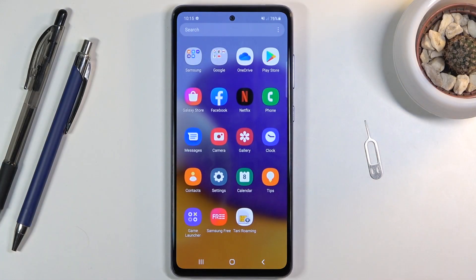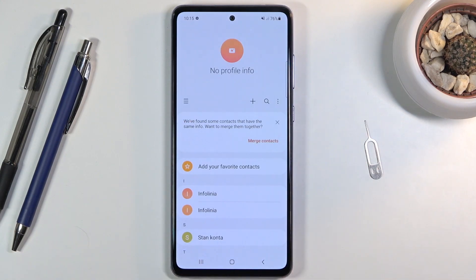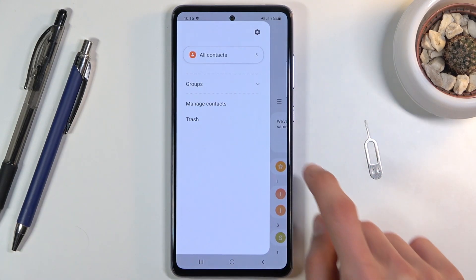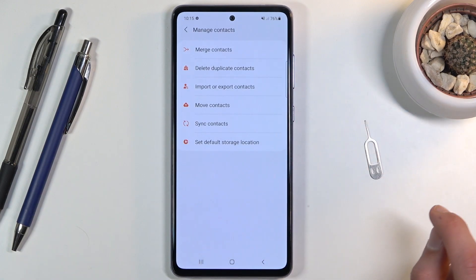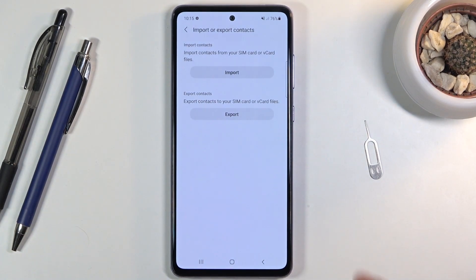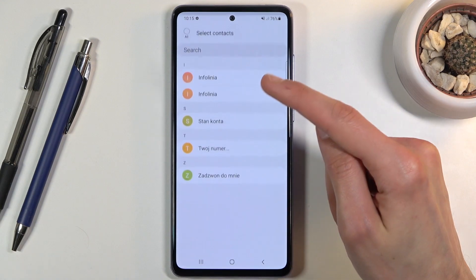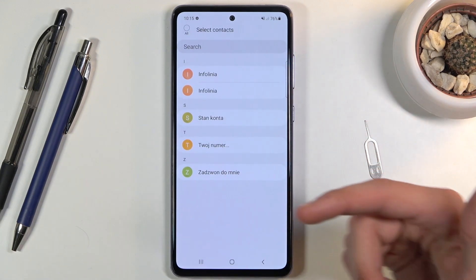To get started, let's open up the contacts app right over here. Tap on the three bars and go to manage contacts, where you should find the import or export contacts option. From here, select the option to import contacts from SIM card, and you should see all your contacts.